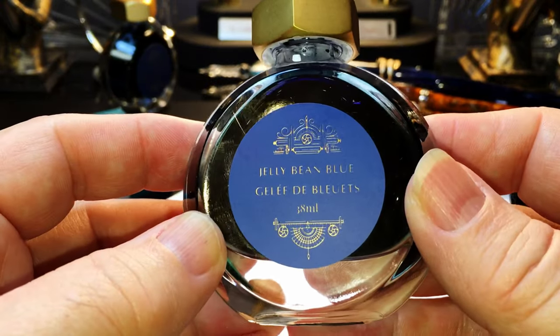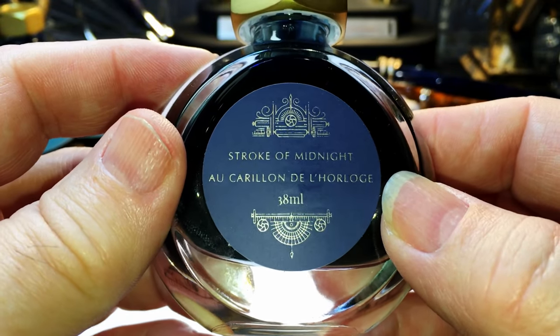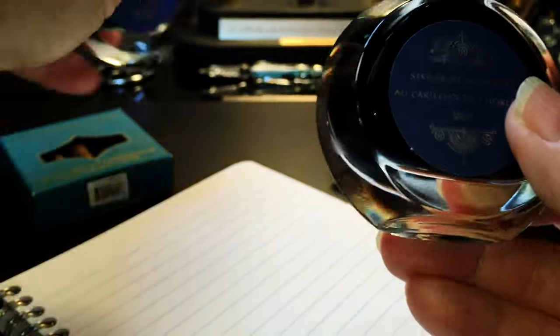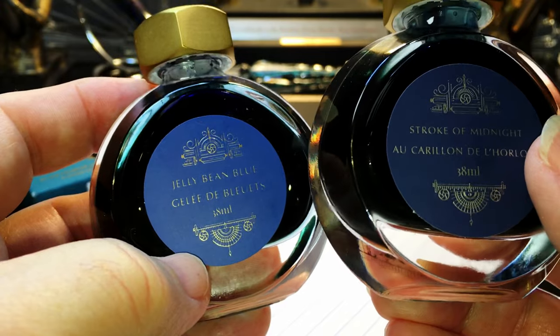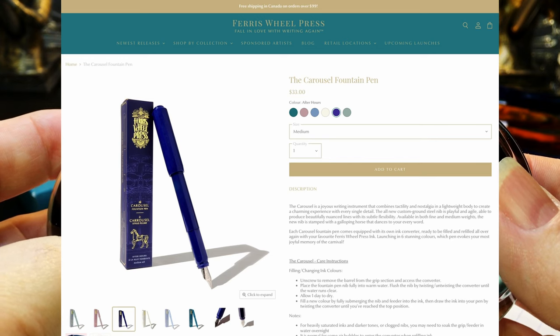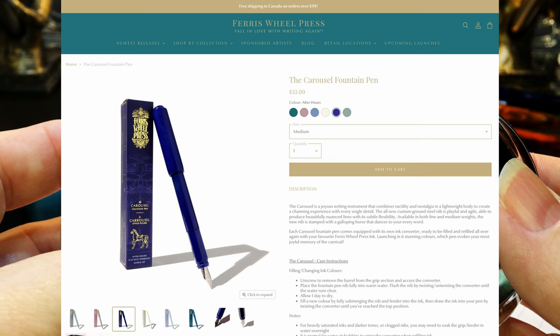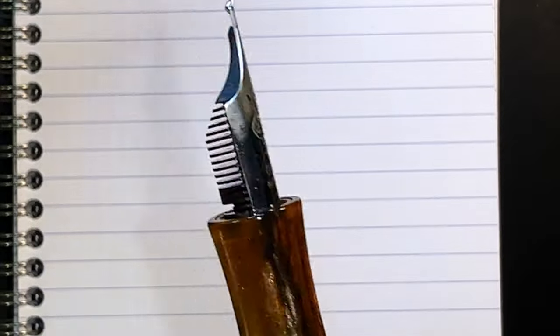I also got two bottles: Jelly Bean Blue and Stroke of Midnight. I'm not going to show Stroke of Midnight today. I was so delighted with the Jelly Bean Blue that I browsed the Ferris Wheel Press website and discovered they've just released a new fountain pen called the Carousel. I wrote to them and asked if I could have one for review — they responded immediately and offered to send me two Carousel pens, one to review and one to give away, both in a dark blue called After Midnight. Keep watching for that review and giveaway.